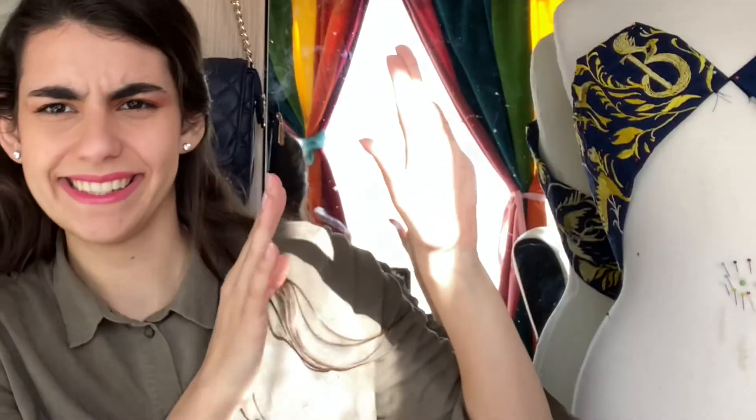Hey guys, it's Vea here and today we're back with another video. Apologies in advance for the lighting, but your girl does not afford studio lights — she uses the sun, and that's a tip on how to save money.